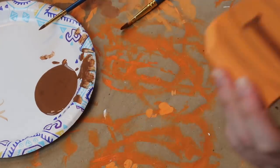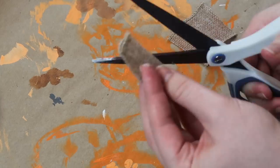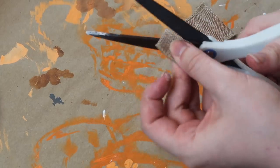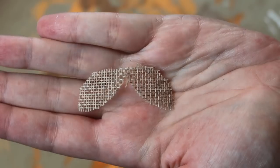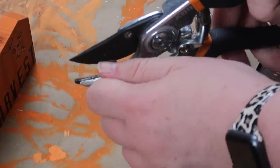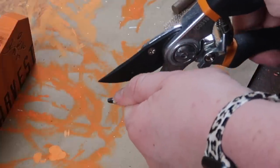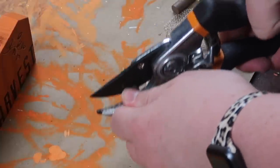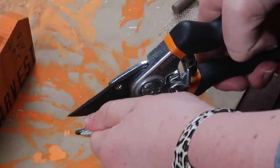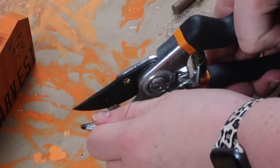I took some burlap ribbon and cut out four sets of small leaves to add to the top of my pumpkins. For the last step before assembly, I used garden shears to chop the little stems in half so I'd have additional stems for all four pumpkins — since you started with two larger pumpkins, if you don't cut them in half you won't have stems for the other two.